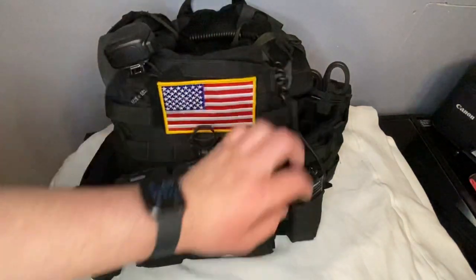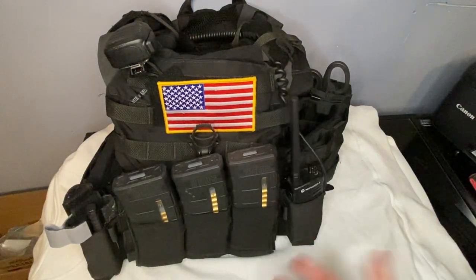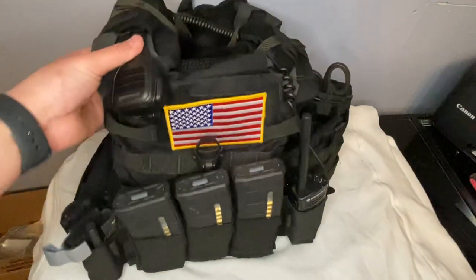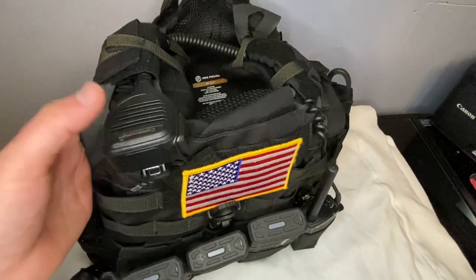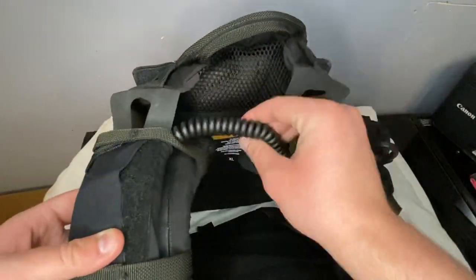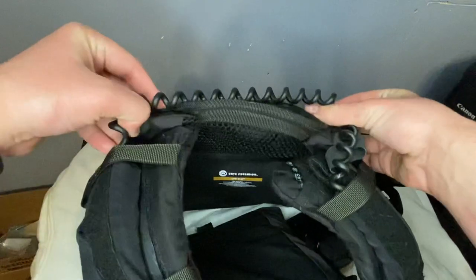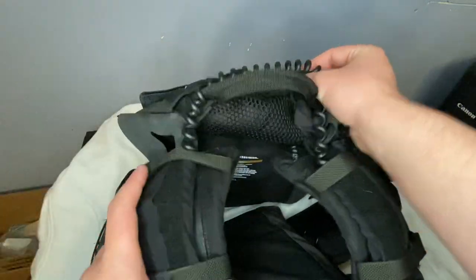Up front, I have a four-mag pouch but I'm using it for a radio and it's working just fine. It's a Motorola — I don't know the model — pretty decent, but I'm definitely going to be upgrading to a Baofeng. It comes up to a communication mic. You'll see that I have the bungee kind of just sitting back here because I do plan to upgrade to a Baofeng in the future. Whenever I do that, I'll zip tie it to the back.